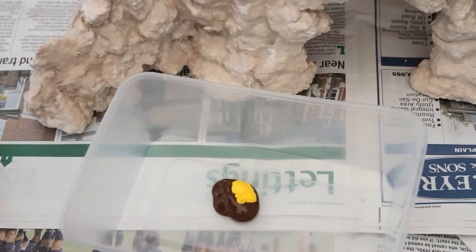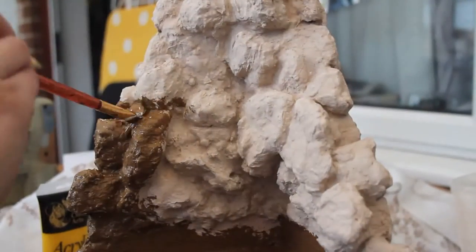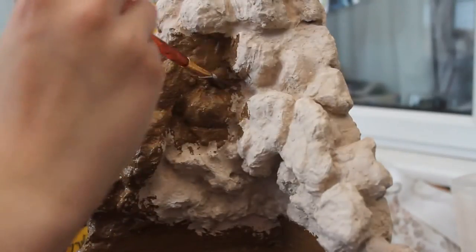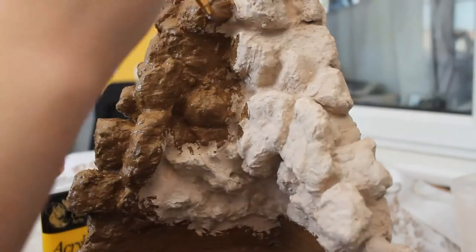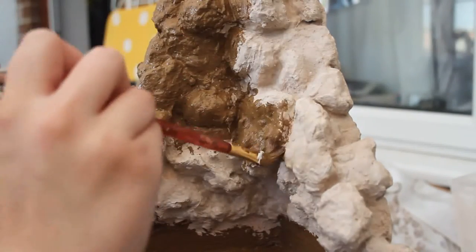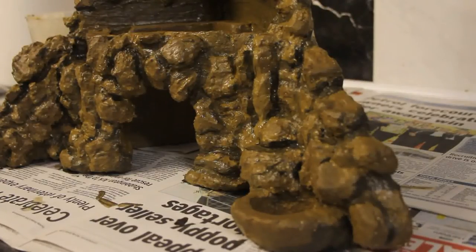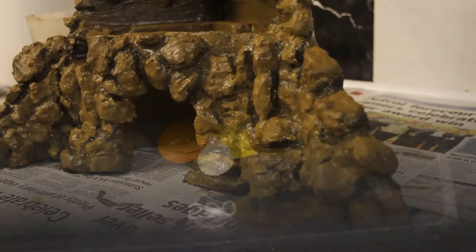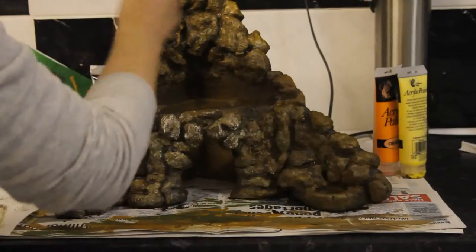I've got to admit something — I did actually paint this. I put a base color down of a mix of brown, yellow, and white just to give it basically a type of brown color as its base. I then went on to add some shadows so it really makes the rocks pop out, and then I added highlights which was a mix of whites, yellows, and oranges. I actually spent most of the evening painting this.